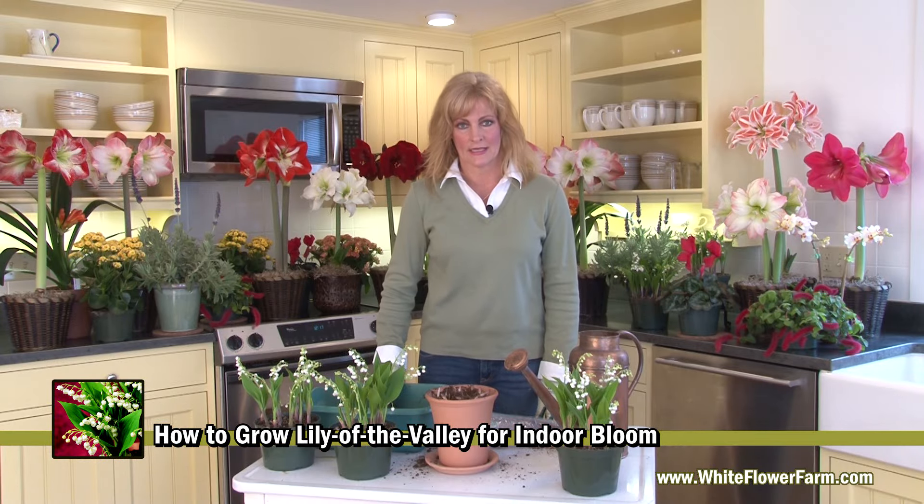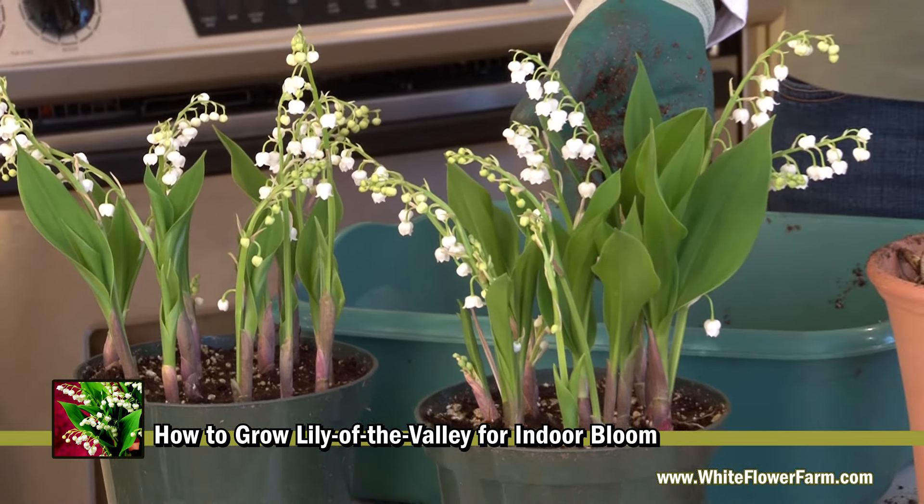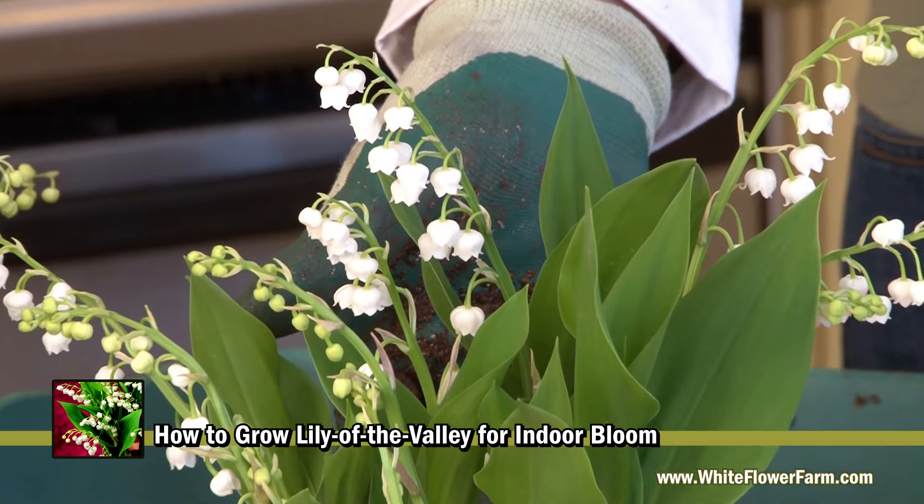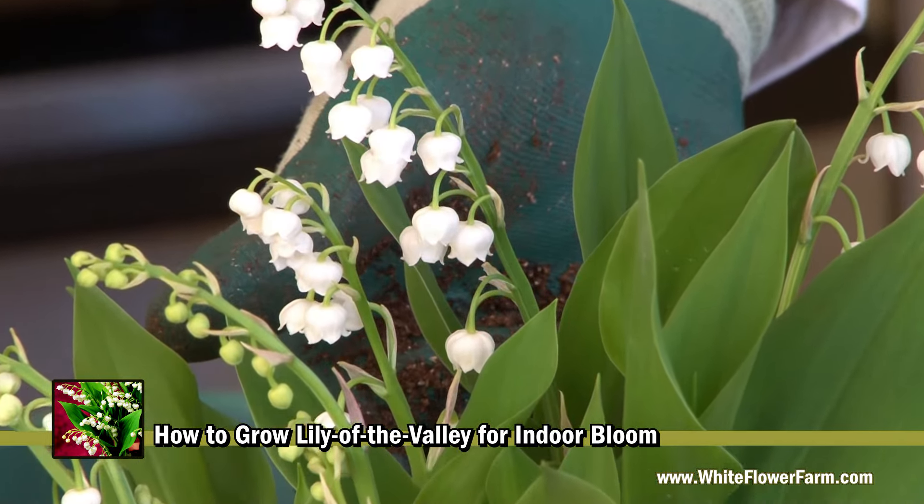After your Lily of the Valley is planted, place it in a bright location at room temperature. Make sure you keep your soil evenly moist. First you'll see leaves appear, and after three to four weeks you'll have beautiful blooms.